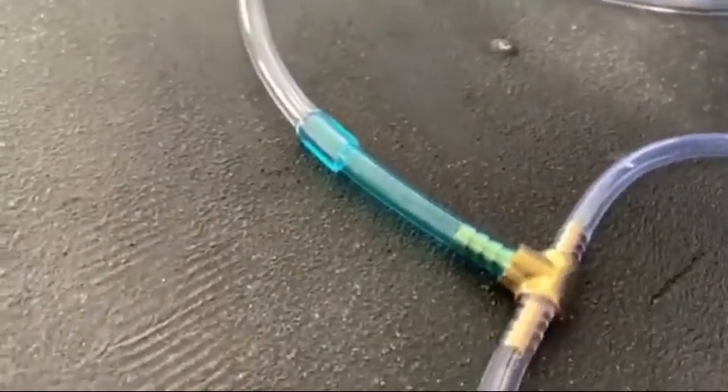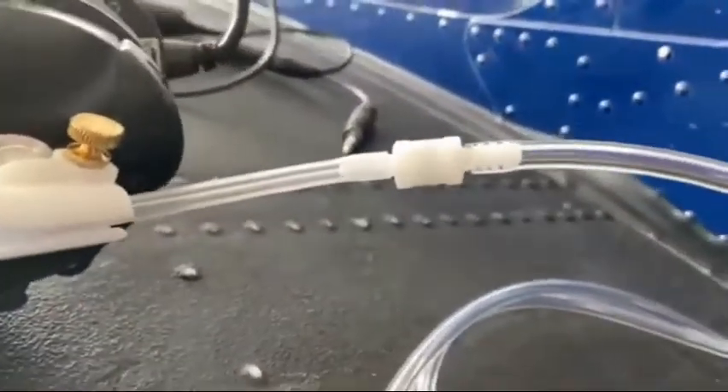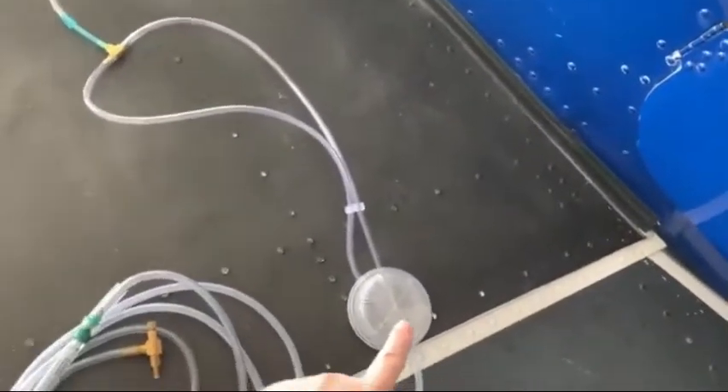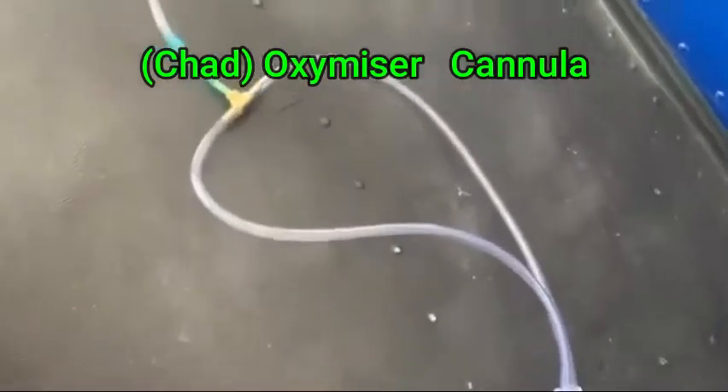It has a hard connection right there — I left it — but I had to cut it up here to install the quick disconnect. So now it comes down to here. If we follow it down or zoom out, here's the Oxermizer.